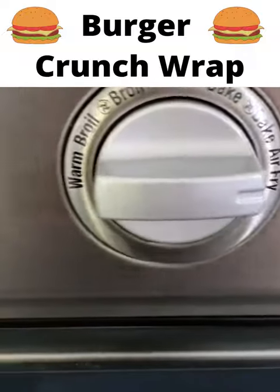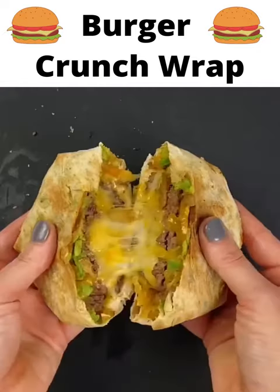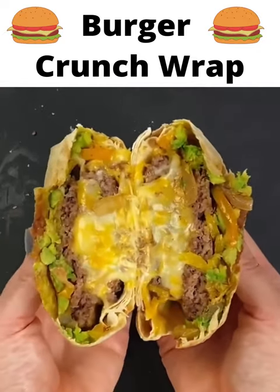Spray on a little oil and bake or air fry at 325 for about 10 minutes. Once your burgers are done, cut them in half and you are ready to enjoy.